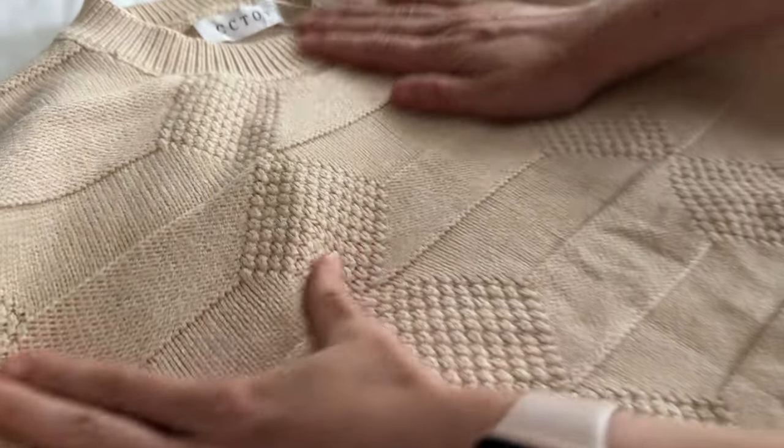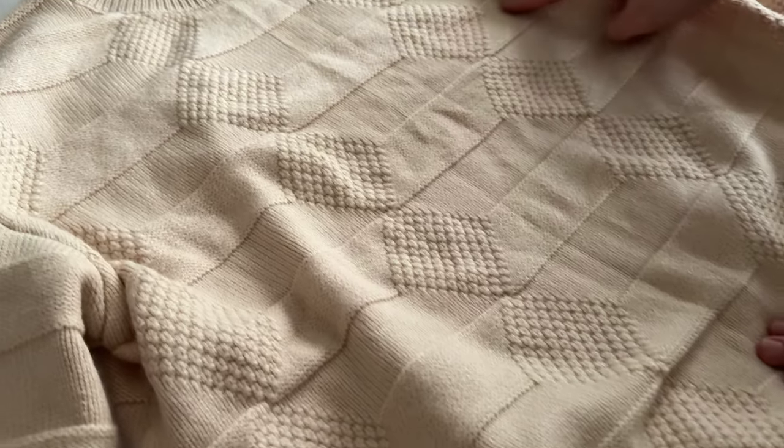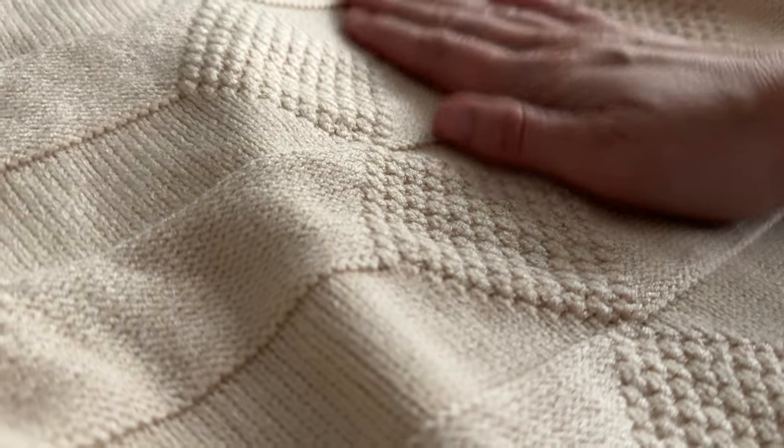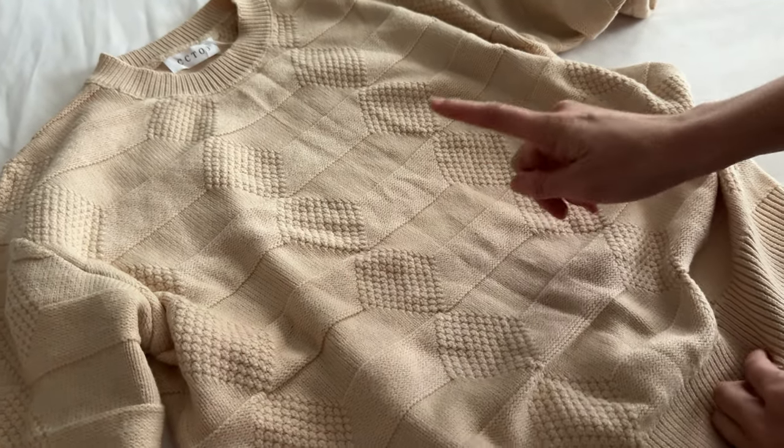The pattern on here is really nice. It runs all the way down and then it has these cross stripes as well. The fabric is so soft and smooth. So if you're looking for a nice sweater for the fall, you might really like this one.